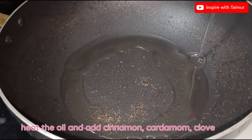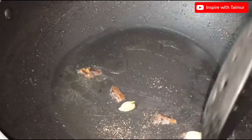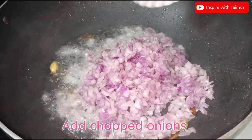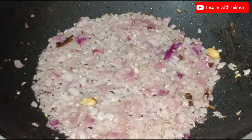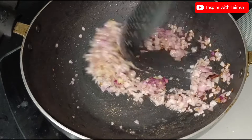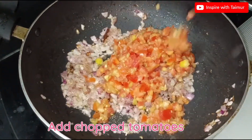Heat the oil and add cinnamon, cardamom, and clove. Add the chopped onions, then add ginger-garlic paste, and add the chopped tomatoes.